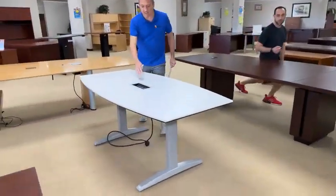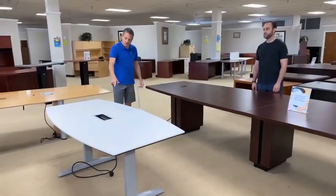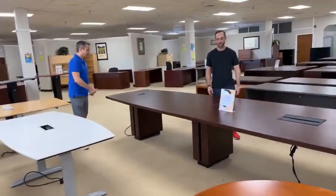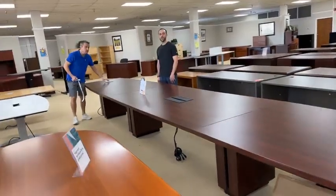This table is available — it's got plugs in it, it's a beautiful white. I believe it's All Steel as the brand. Great legs, great plugs — $199 for a six-footer. This is the only conference table we have that's literally in two time zones.